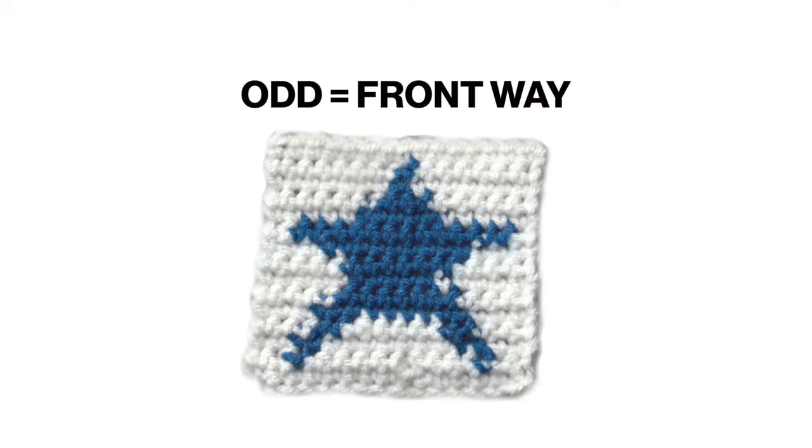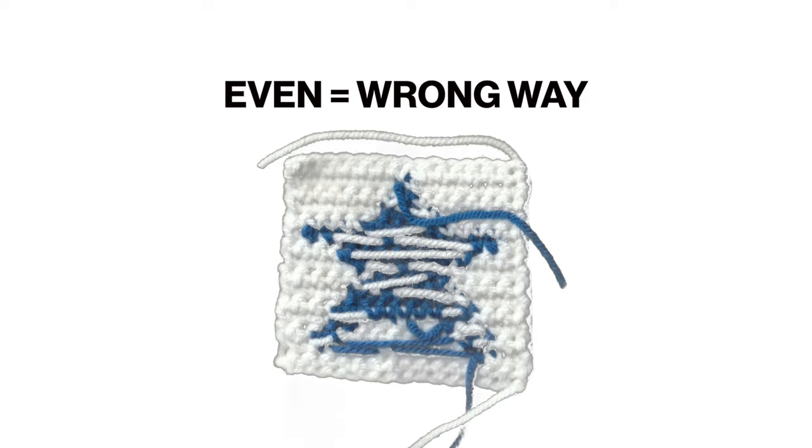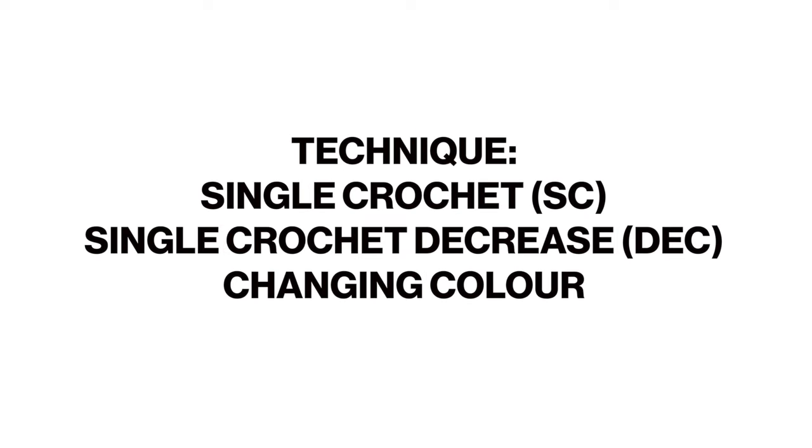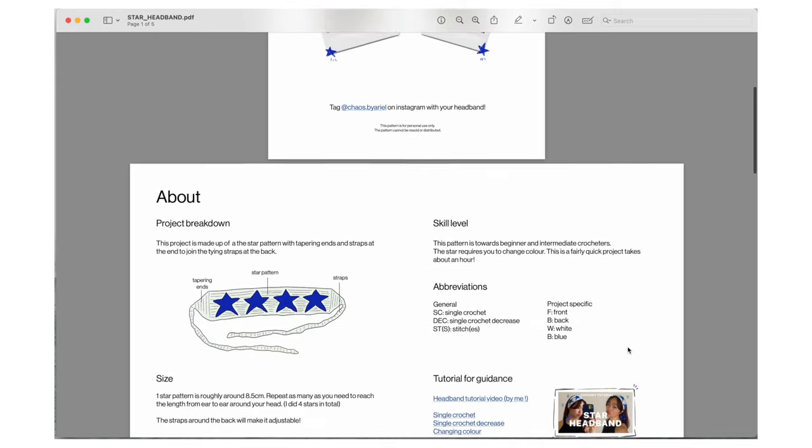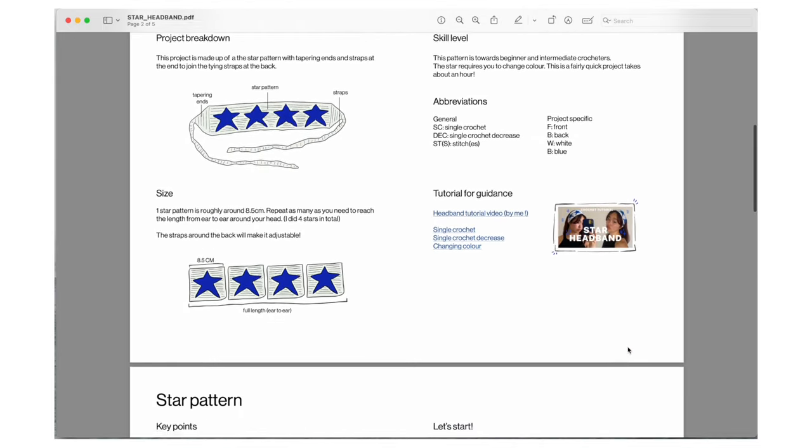With this pattern, just remember that every odd number row you do, the pattern should be facing towards you, the front way, and every even number row you do, you should be crocheting on the back side. This pattern uses single crochet stitches and also requires you to know how to change color. I'll leave some links down below for these particular stitches if you need help. I also have a written pattern in the description down below, so feel free to download and support me with that. Thank you!